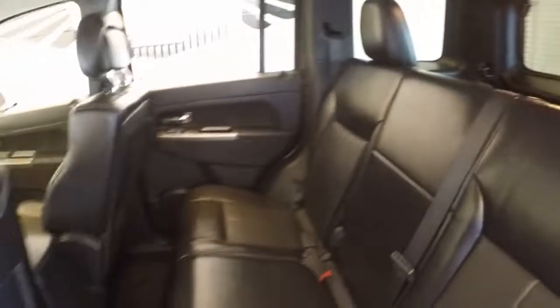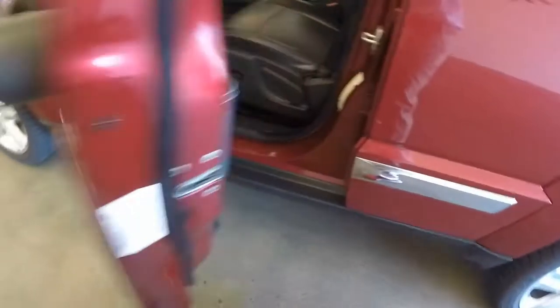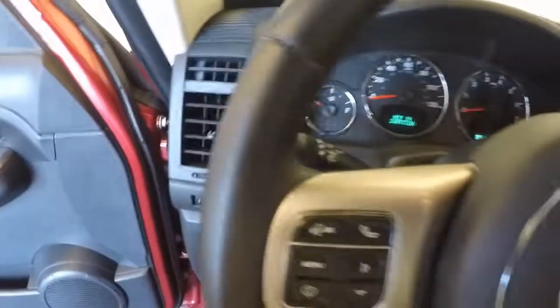Very nice interior. Standard controls on the door, power slash manual seat, and controls on the steering wheel — cruise control, menus, things like that.